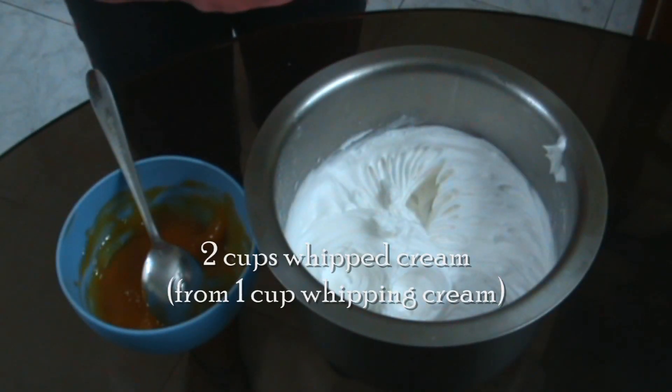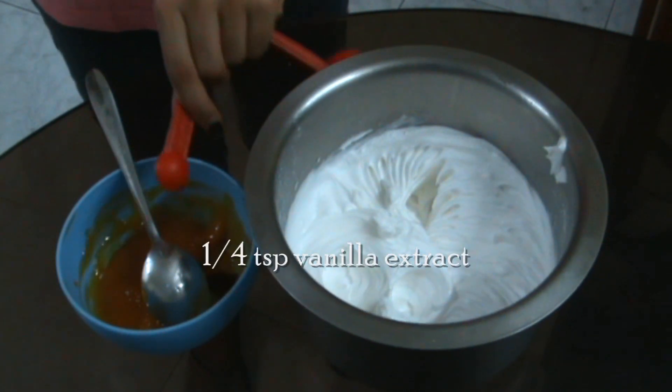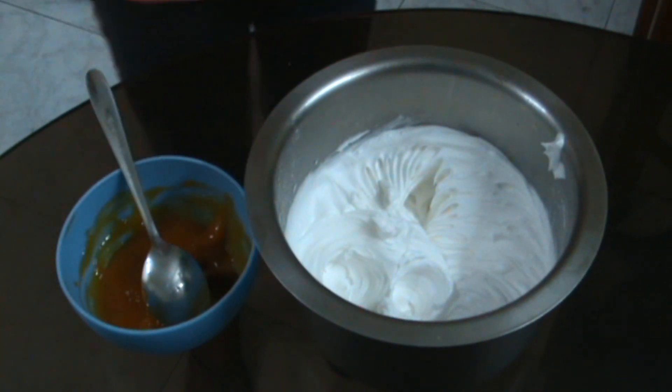Now for my mango whipped cream, I'm using 2 cups whipped cream from 1 cup of whipping cream and half of the puree. To the puree you're going to add in 1/4 teaspoon of vanilla extract and mix it in.